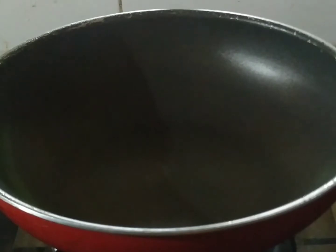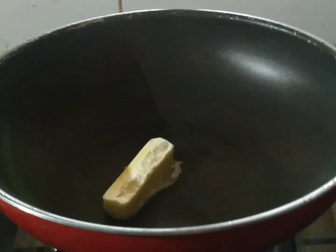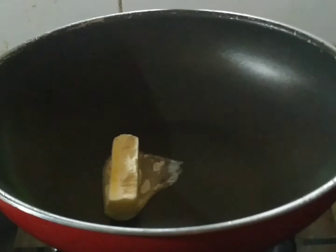I am going to add a vegetable to this. I am going to add water like this. Then add 1-2 tablespoons of butter. I am using unsalted butter. The butter will melt.